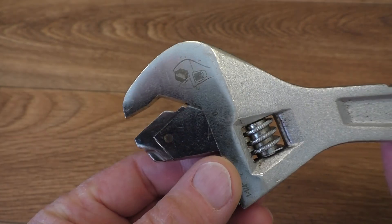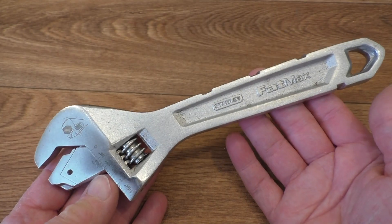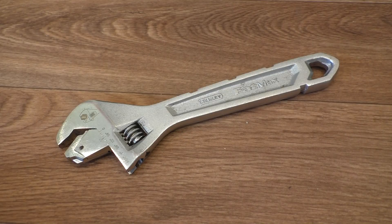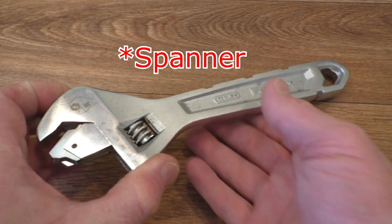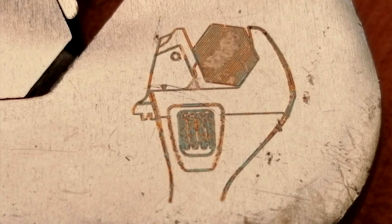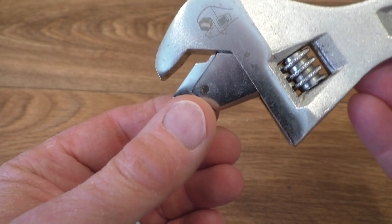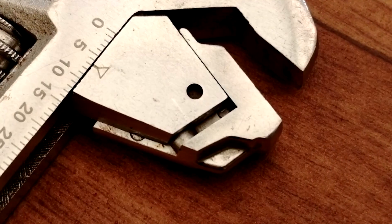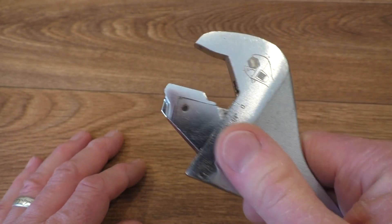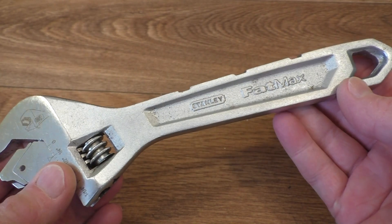It wasn't until I got home and started the car boot sale review — looking at this, because this is my star buy of the day — that I found out exactly what it did. So this is a ratcheting screwdriver. It's got a little laser etched or chemically etched diagram of what happens just here. The spring is a little worn, probably rusted away, so it doesn't work properly. But let's take it down the workshop and see exactly what we can do with it.